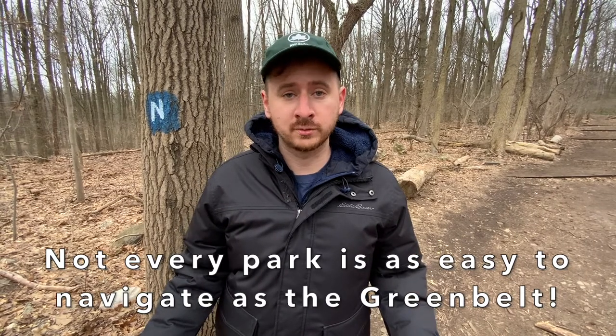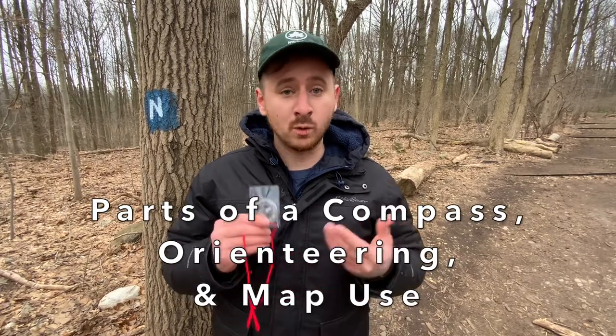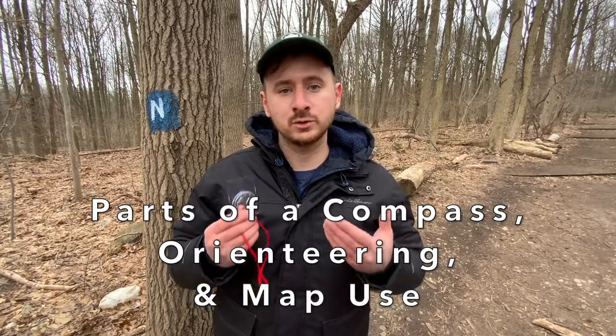How do you find your way? What if your phone or GPS battery dies? Well luckily compasses never use electricity, so these are always here for when you need it. In this video I'm going to teach you the parts of a compass, how to orient yourself with one, and how to use it with the map.